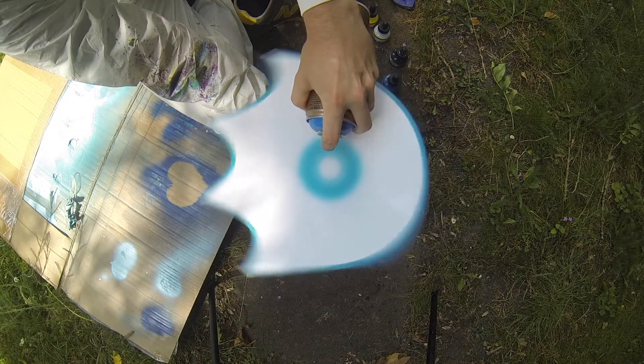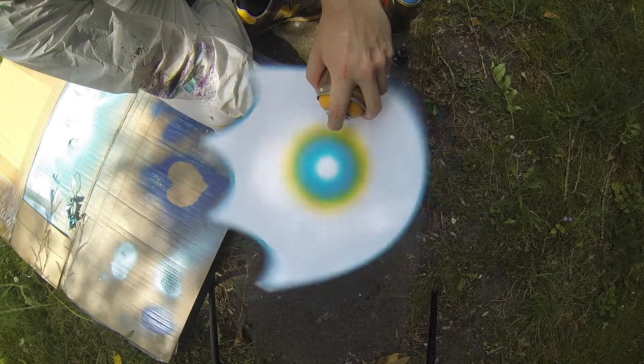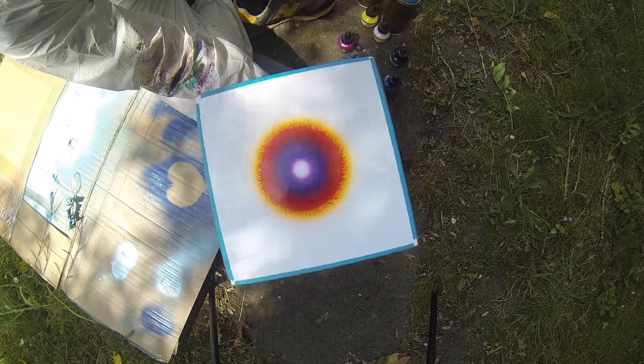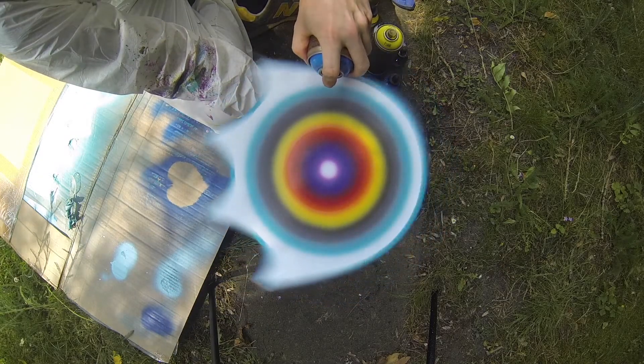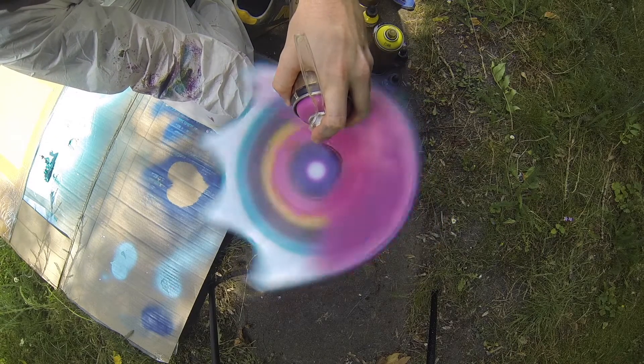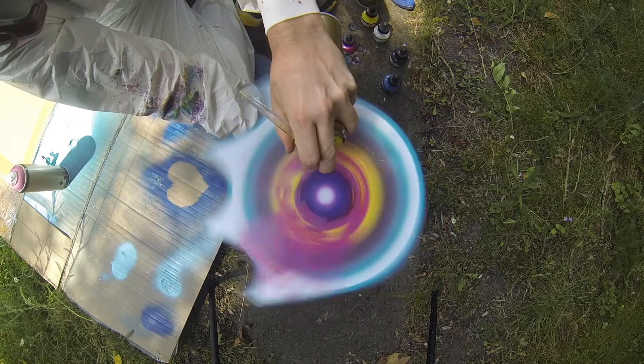The whole process of spin painting is trial and error — or perhaps trial and see what happens. I wasn't really sure what the right paint for the job would be, so I tried a few different things. The best I ended up finding was dripping paint out of a spray can, as it was thin enough to run but opaque enough to make interesting images.